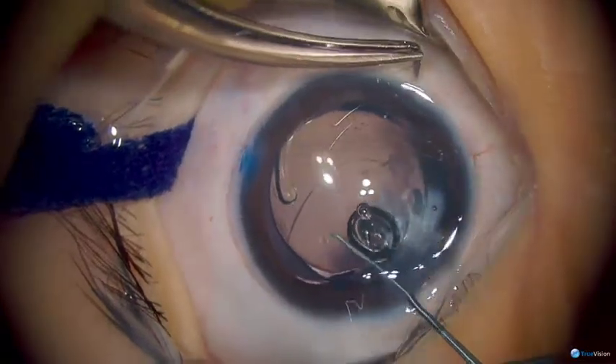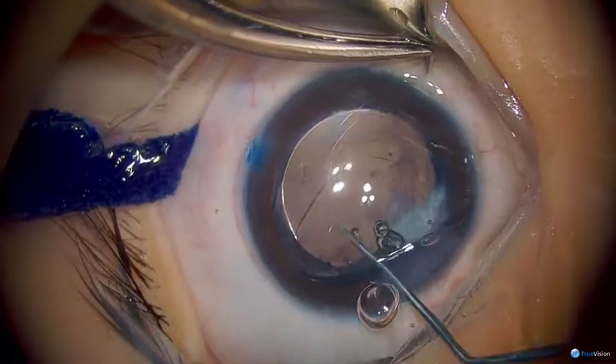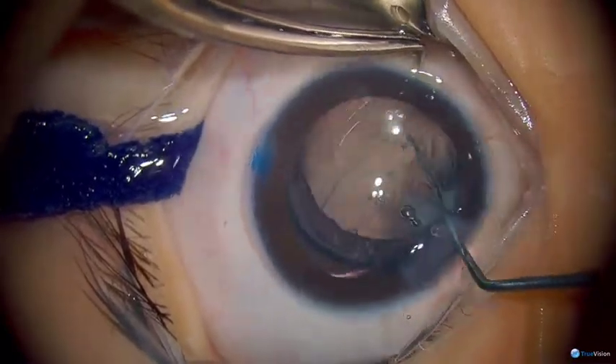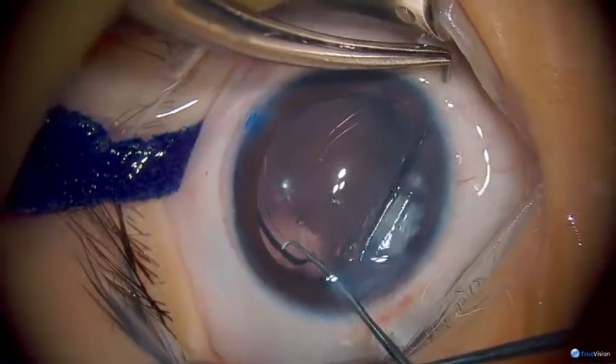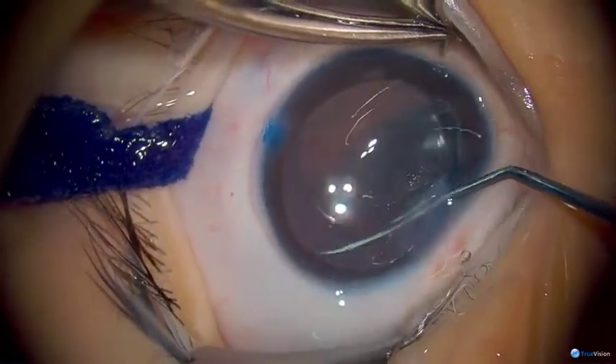One of the nice things about this lens is you can see it opens very slowly, so when you have these posterior capsule or anterior capsule abnormalities you can very gently place the lens and get it situated without extending any radial tears in the capsules.